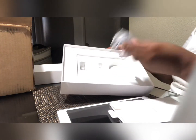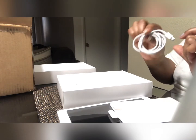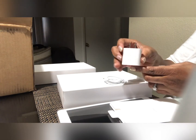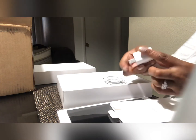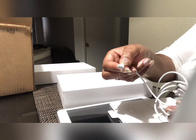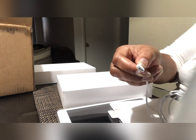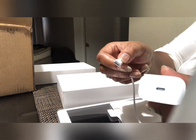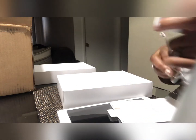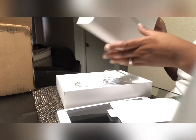It comes with a cord here that goes to the adapter. This is how the adapter looks for this iPad, and it has a really, really tiny connection. Hopefully you can get a good look at it — it's really, really tiny. There's the connection part right there.